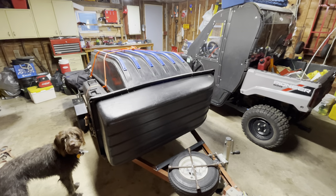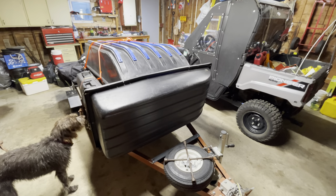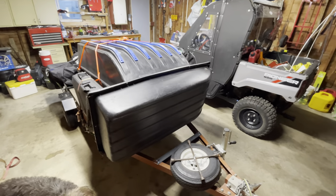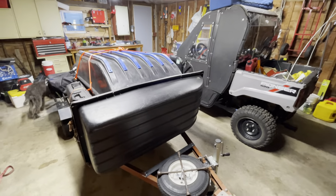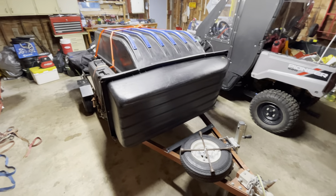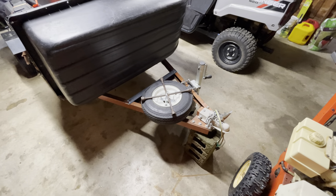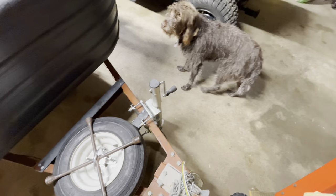Alright guys and girls in the snow dog world and the ice fishing world — I decided to take a Harbor Freight trailer that I had, paid $125 for it, it had hardly ever been used, and I decided to put some new wheels and tires on it today. I bought two new wheel and tire combos at Harbor Freight, put the spare and a lug wrench on top, and also bought a swivel jack.